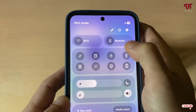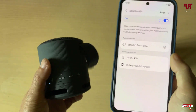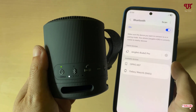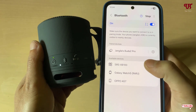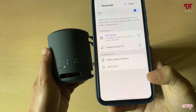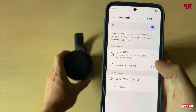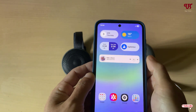If you don't see the device showing up, just press once on the Bluetooth button, then click scan again. You can see it's now appearing — just tap on it, wait a few seconds, and click Pair. The Bluetooth device is successfully connected. We have now paired the speaker with our smartphone, and you can play any music and listen on both devices.